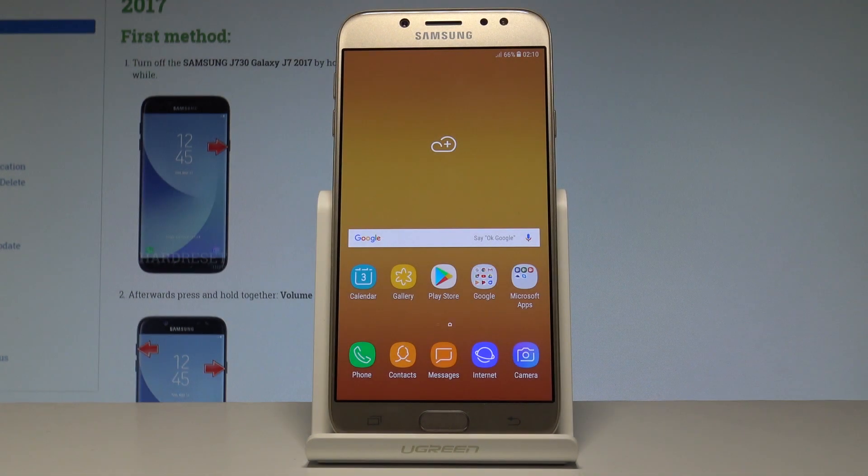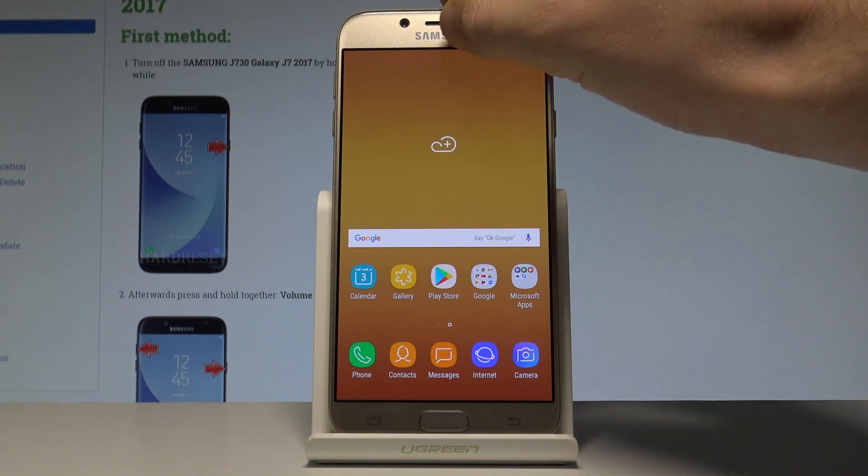Here I have the Samsung Galaxy J7 2017. Let me show you how to enable power saving mode on this device. At the very beginning, let me show you the quickest way to activate power saving.